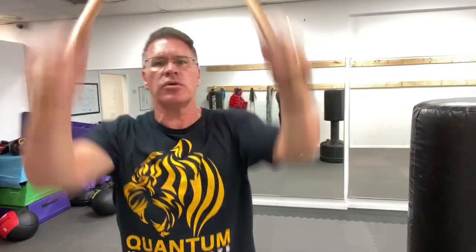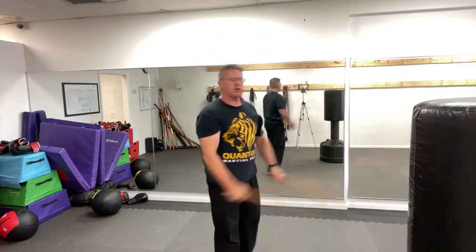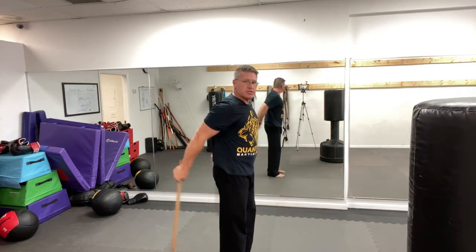From here, you're going to bring it back and forth, up and down. This motion — you can see I'm just swinging back and forth. You're going to be practicing striking hard when you learn Kali martial arts for self-defense.